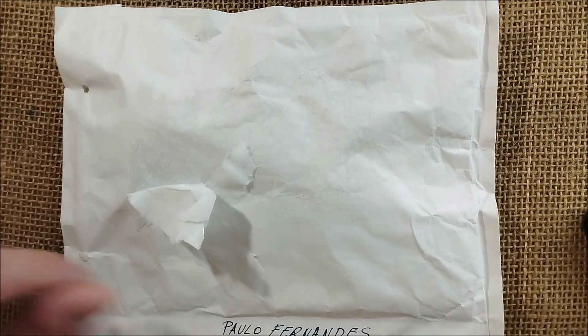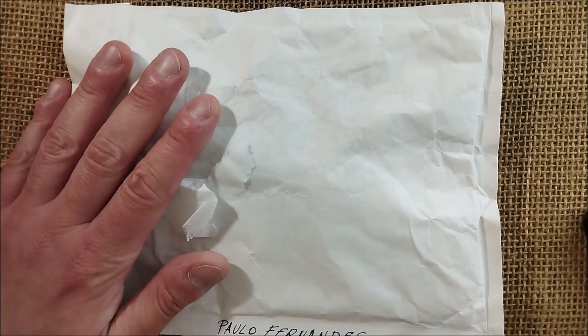Hi, welcome back to the ODE YouTube channel. Today I'm showing you another unboxing, and yes it is another Kaweco pen.